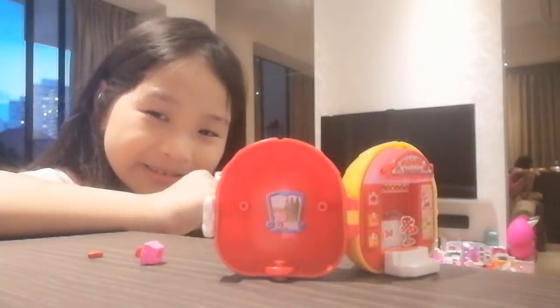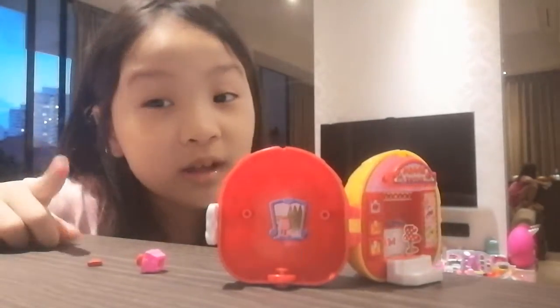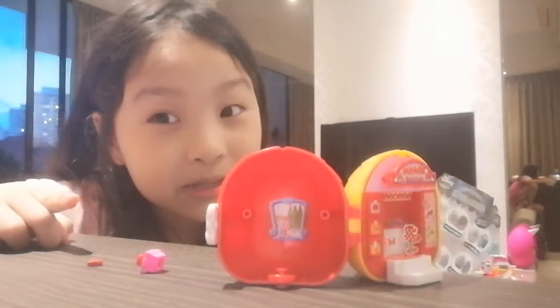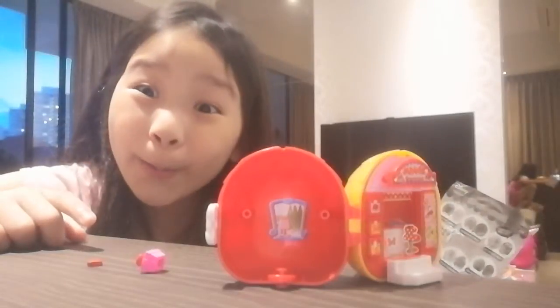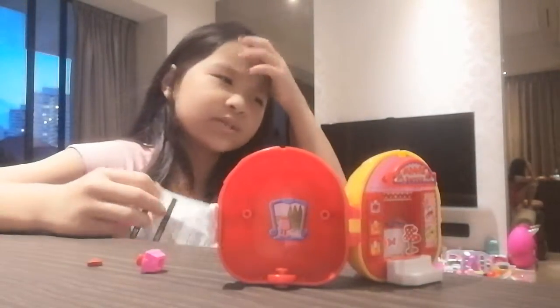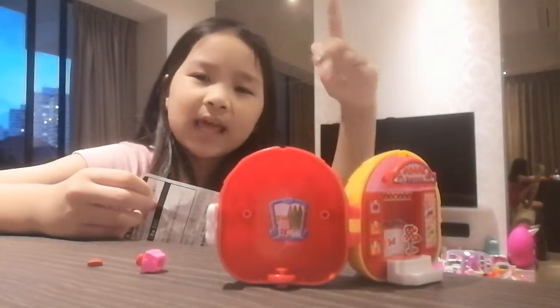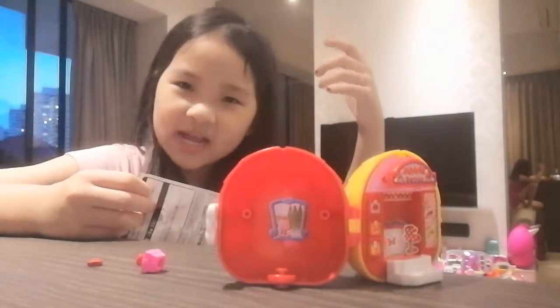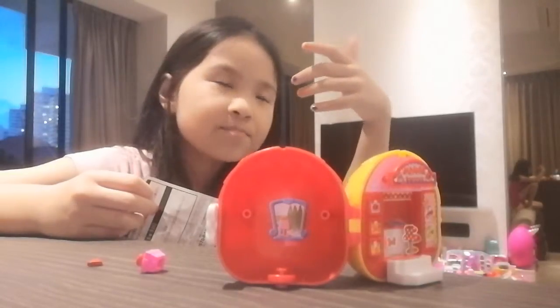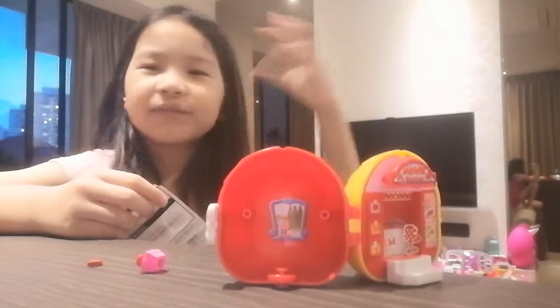And then last but not least, we have — it's not Chip 'n' Dale, but guess who it is? Pluto! I thought you guys remembered. I think you guys were about to think it was someone else — I forgot his name, but he's really fat and he's kind of like a villain in Mickey Mouse Clubhouse. I used to watch it. I forgot his name. It's been three years since I've watched it.